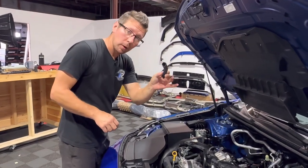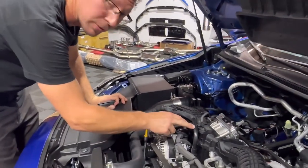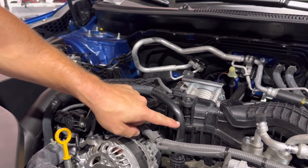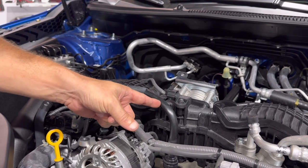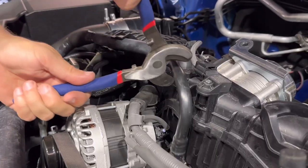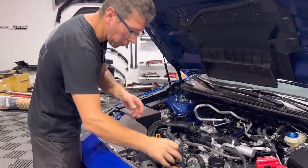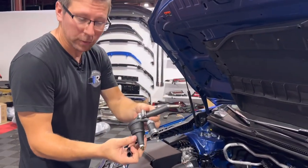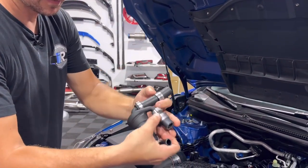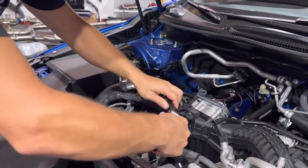We've removed our rubber guard, which looks something like this, and that's actually going to expose our hard plastic tube underneath. We're going to be cutting and removing this 90-degree elbow by making an incision up here and down here with a set of hose cutters. Now that we've cut our 90-degree elbow out, we're going to install our first catch can onto the front of the engine. We'll just pre-install our clamps and then install it onto the top and bottom portion of our hosing.